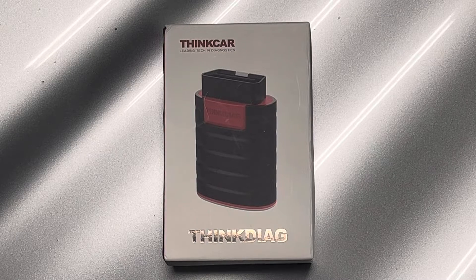Your Car Guy here. There are a lot of solutions when it comes to OBD2 code readers out there on the market. This one from Think Car, the Think Diag, is a Bluetooth dongle that will plug into your OBD2 port and then you'll download the software on your phone. And this is a powerful tool.